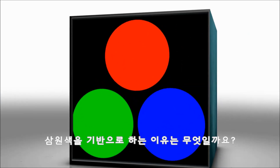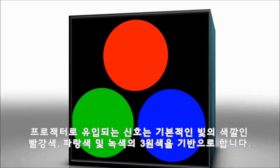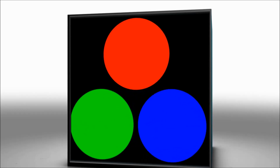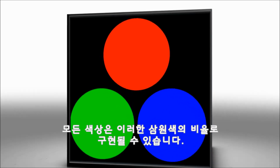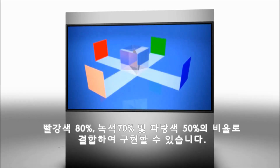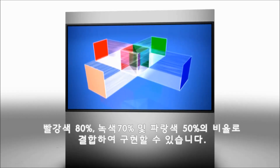Why 3 colors? The signal coming into the projector is made up of red, green, and blue — the primary colors of light. All colors can be defined as proportions of these three key colors. For example, the projector would combine 80% red, 70% green, and 50% blue to create a specific shade of pink skin tone.